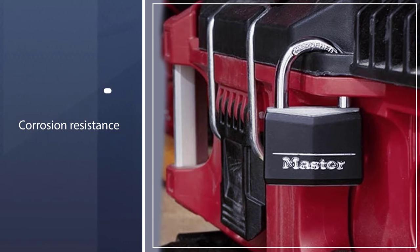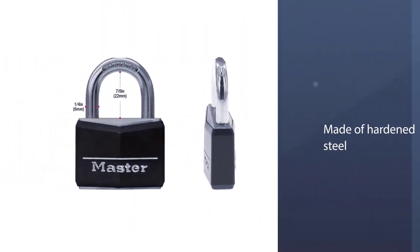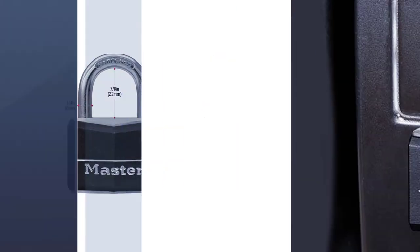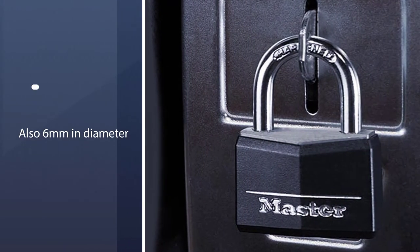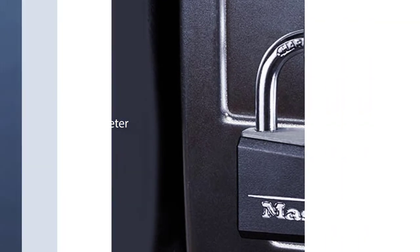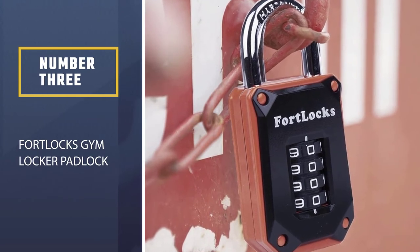You also have a shackle made of hardened steel, six millimeters in diameter, so it's pretty thick. The cylinder has four pins and a dual locking lever mechanism that adds a lot of pry and pick resistance. Number three: Fort Locks Gym Locker Padlock.